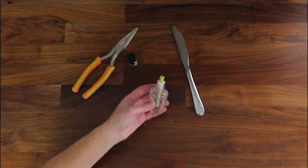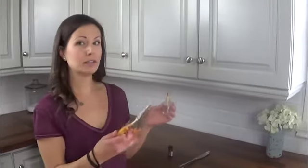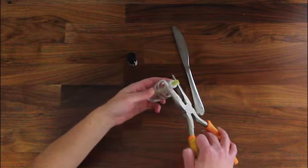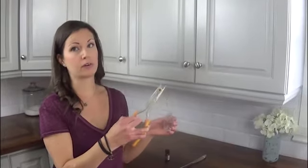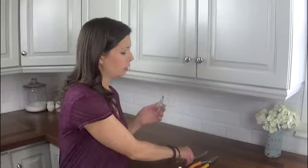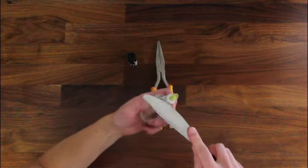So here we have our empty air freshener bulb and what we need to do is remove the cap. We're going to use a pair of needle nose pliers — just get a good grip on the cap and pull it off. You want the cap and the wick to remain together as one piece. If you have trouble getting the cap off, you can use a butter knife instead and just work it around the edges of the cap and keep working it up until it pops off.